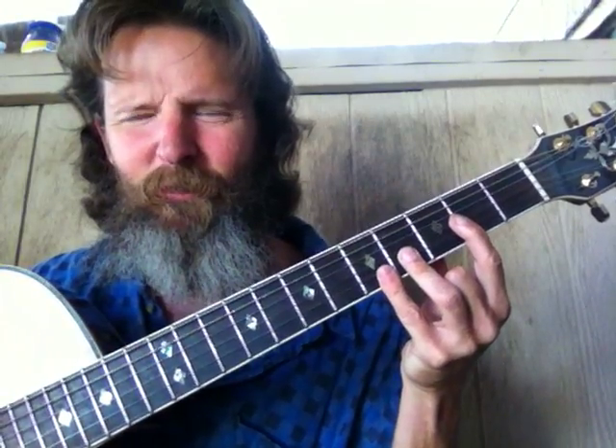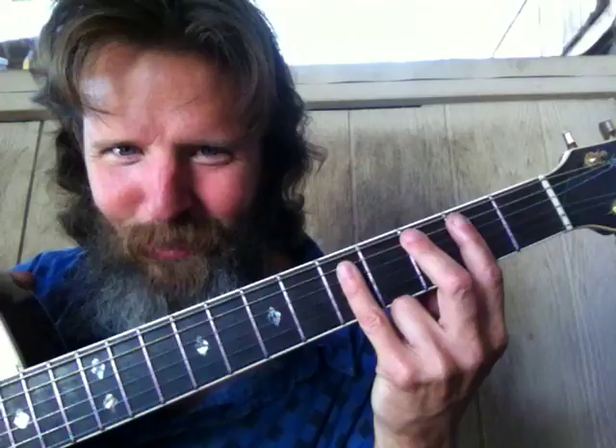This would be the F shape A2 in the number seven box — the F shape A2. One, two, three, four, five, six, seven. That's the number seven box. Y'all know these finger positions — these are second nature to all guitarists.